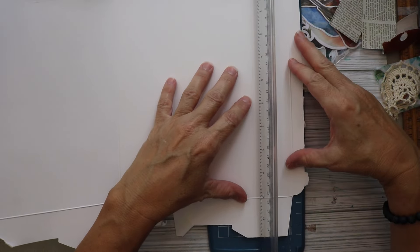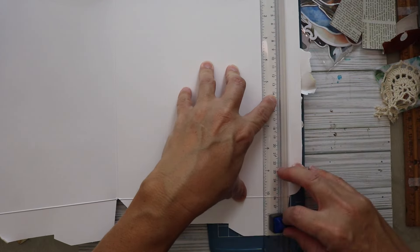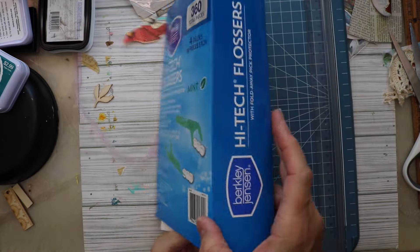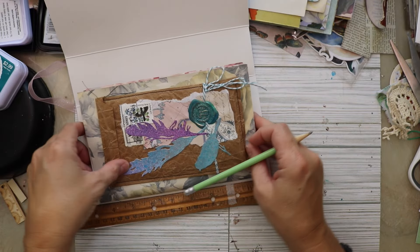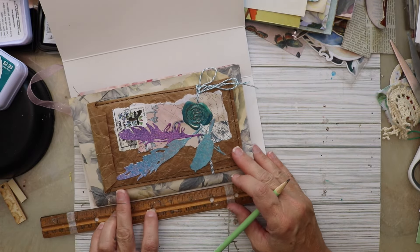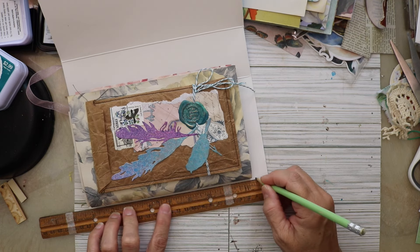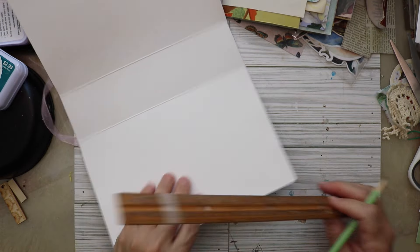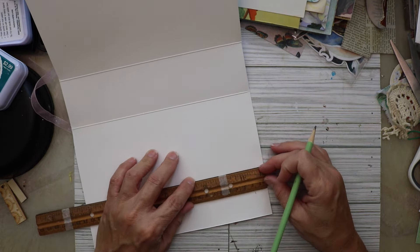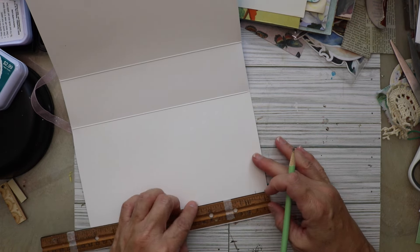The next thing I'm going to do is cut off the rough edges. You can see here that the box has been cleaned up. Now I'm going to mark it so that I can cut it to size. Basically how I do this is I take my signatures, put them inside, see how tall they are, and then mark how much I want to cut off. I usually cut the top or bottom first and then do the sides.